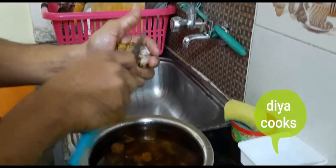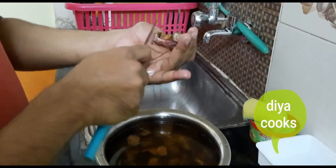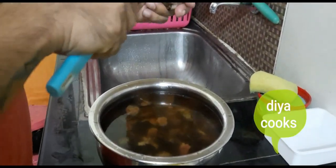We are going to clean it up. We are going to soak it for 15 minutes in room temperature water.